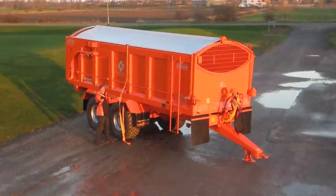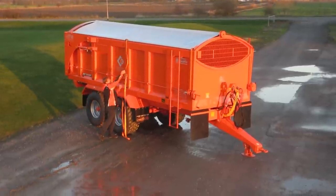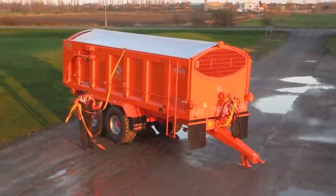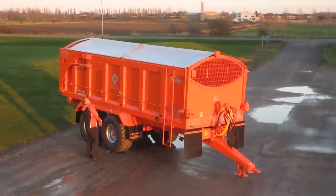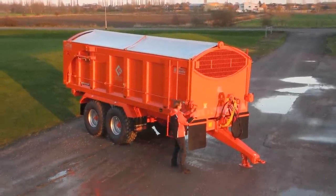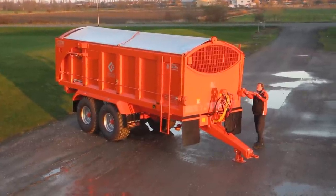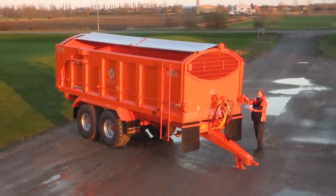The next stage, obviously, is if I now want to take the sheet off. To do that I'd come and undo this strap, throw the strap over on the far side — careful that you don't hit anybody. Undo the lock, take my handle, put it in the far side and again roll the sheet over.